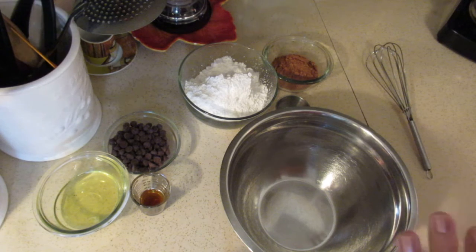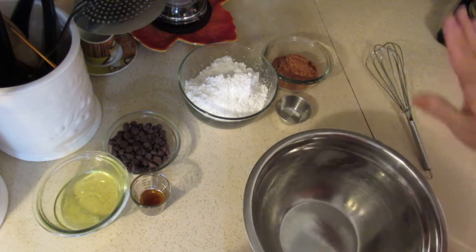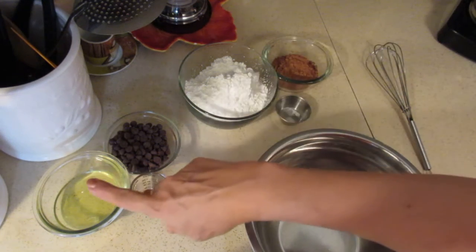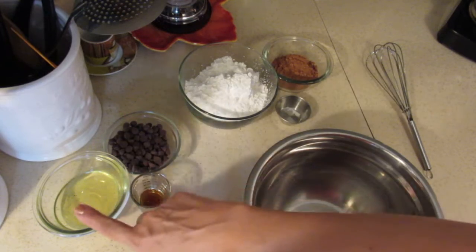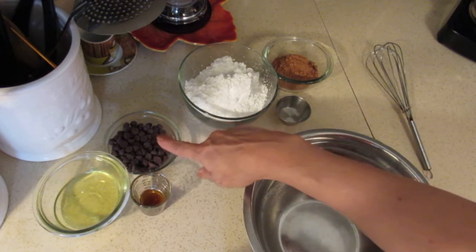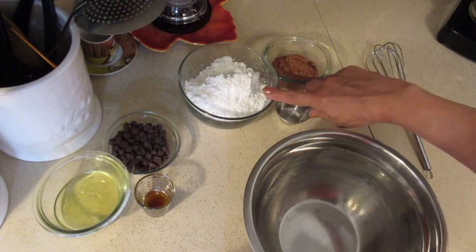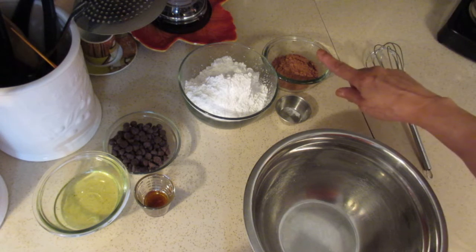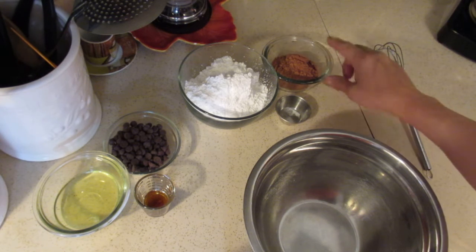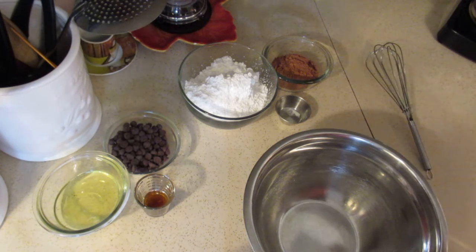These are delicious flourless cookies — no flour, no nut flours, no any kind of flours. Here are the ingredients you can see: two egg whites at room temperature, a half cup of semi-sweet chocolate chips, a teaspoon of vanilla, one and a half cups of powdered sugar, one third cup of cocoa powder, and a pinch of salt.